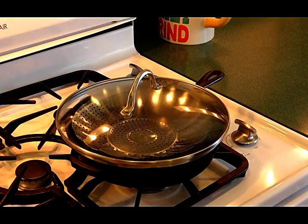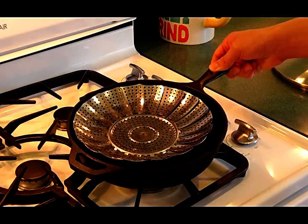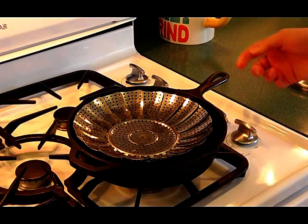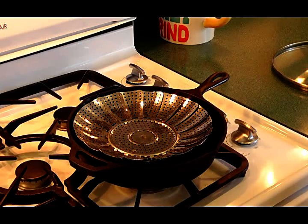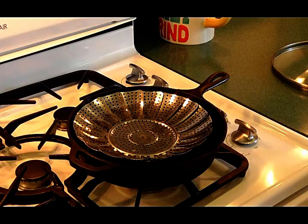So why is this healthier than pan frying a burger? There is only a small amount of water in this pan, so when it boils, it doesn't actually touch the meat. The steam will cook the burger, and as it's cooking, all the grease will drip out through the holes and into the water. At the end, you're left with a well-cooked juicy burger, but without all the grease. Let's turn up the heat and get that water boiling.